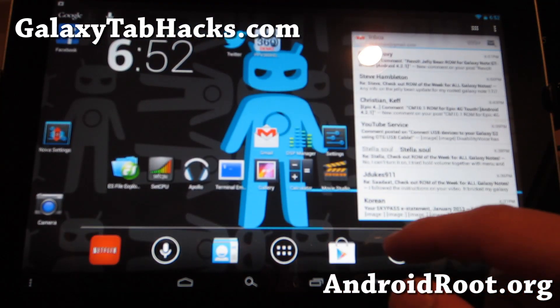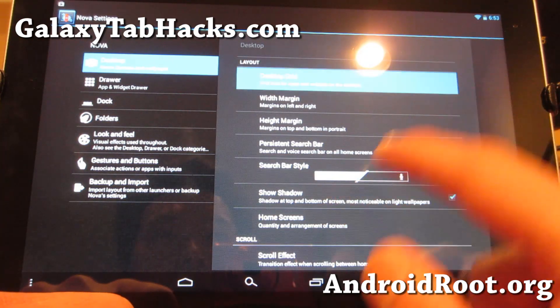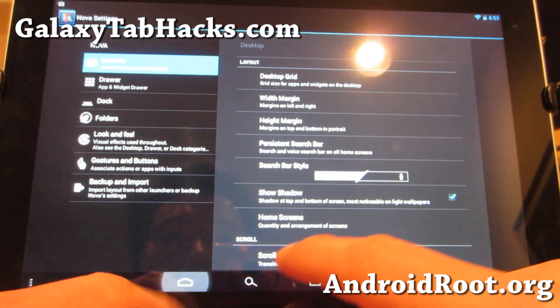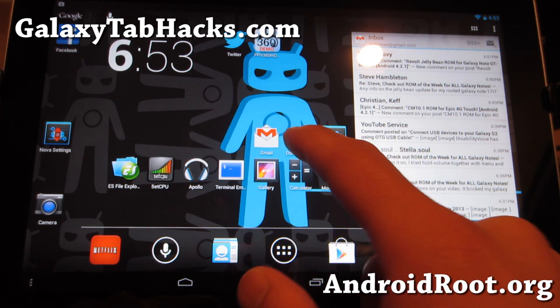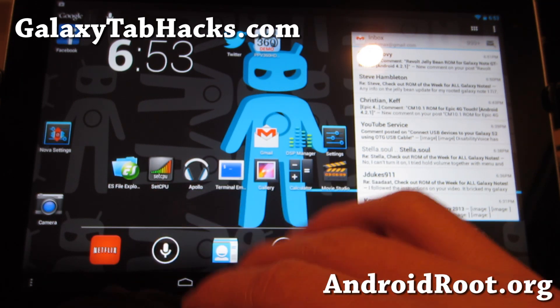I also put the menu button on the left to show it all the time. I've got Nova Launcher installed. If you're going to use this in horizontal position, I recommend a 6x14 grid — that seems to be optimal so you can fit a lot of apps and widgets. It also comes with DSP Manager and Netflix is working just fine. Everything is working fine.